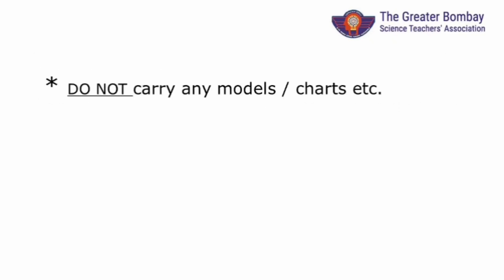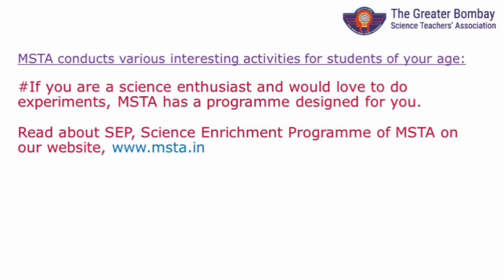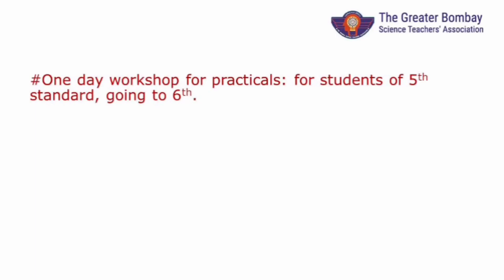Don't carry any charts, models, etc. Be in touch with our website for all your queries — revisit www.msta.in anytime you have doubts. MSTA has very interesting science activities for gifted children like you. It is conceptual science learning through experiments, field trips, etc., where we discuss science. Do find out about the Science Enrichment Program (SEP) on our website. For students of 5th standard going to 6th, we have a one-day workshop for science experiments — a fun-filled experience indeed.